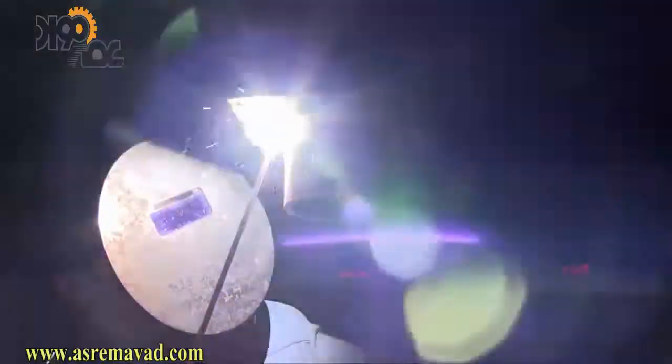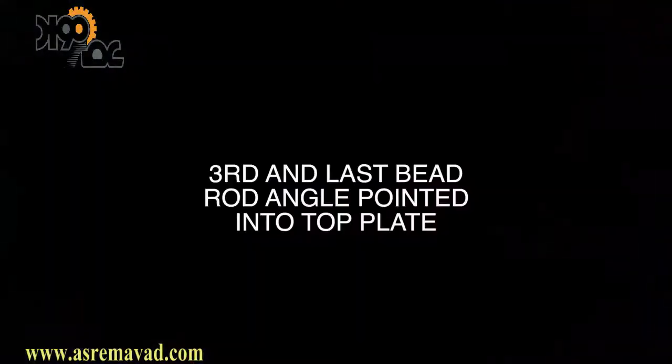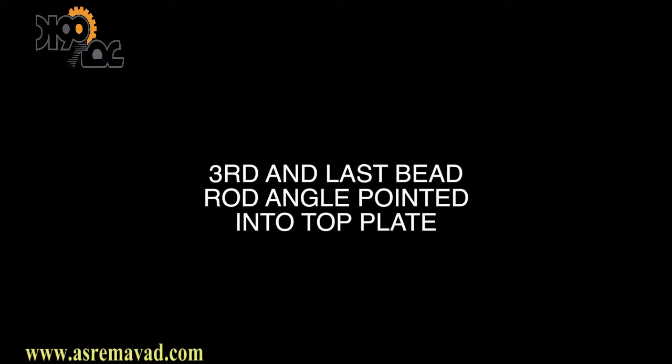I'm cutting out a great deal of this because once you see the body positioning and the arc shots it kind of all looks the same. Now we're doing the third and last bead. Notice the rod angle is pointed a little more toward the very top plate — that's intentional to avoid undercut. Also notice the travel speed is a little bit slower on this last bead, which is very typical on a three-bead fillet weld. There's a little notch, a valley to fill in, and travel speed tends to go slower. Keep an eye on the top edge to prevent undercut.